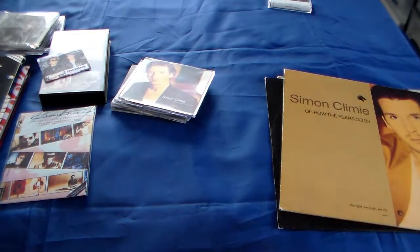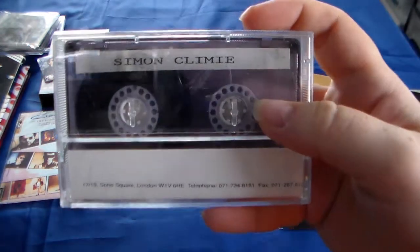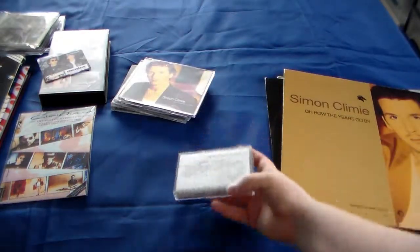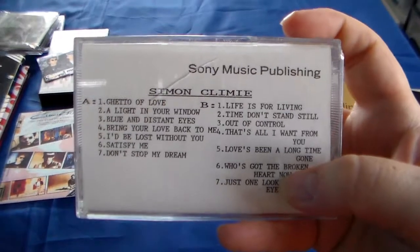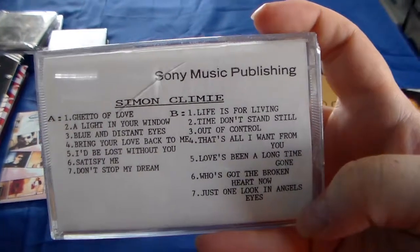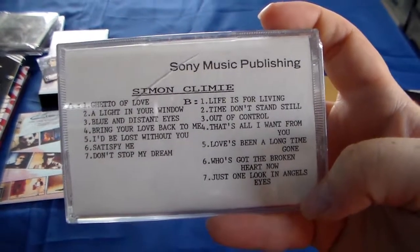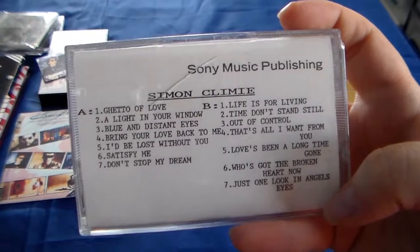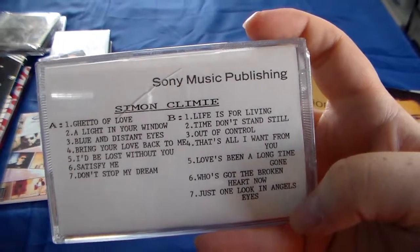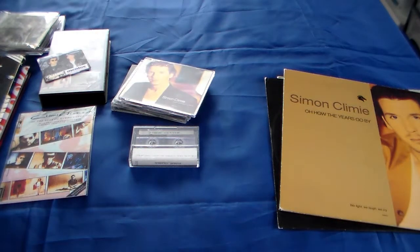And then the most special thing I own from Simon Climie is this promo tape - and this is a promo tape with songs. With songs that were never released on CD or anything. So besides me and maybe the people who made this, no one knows these songs. So that's very special, I'm so glad I have this. I don't know why the songs didn't come out because they are amazing, I think. So this is the most amazing piece in my collection from Simon Climie.